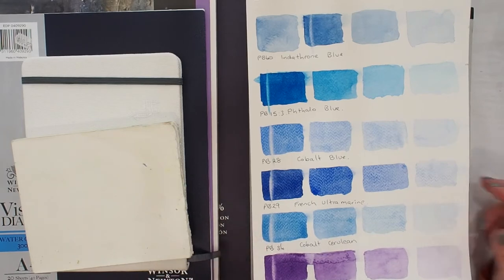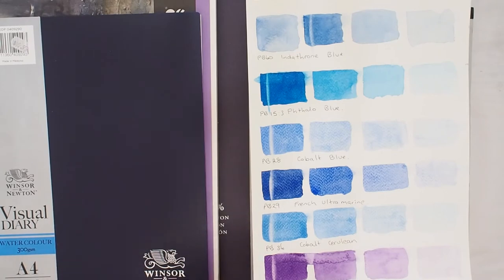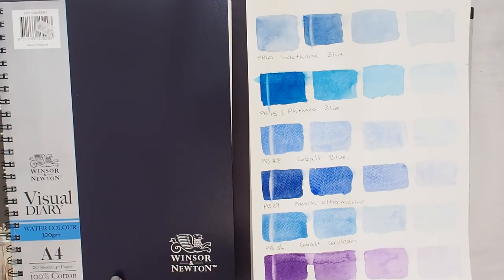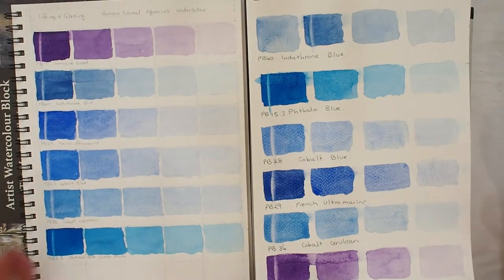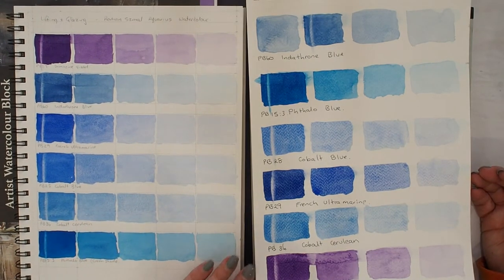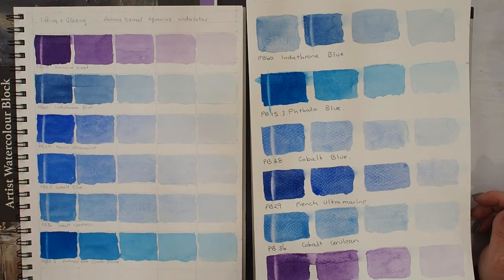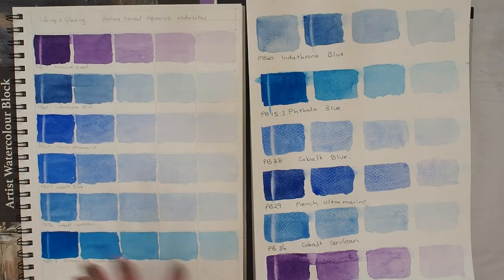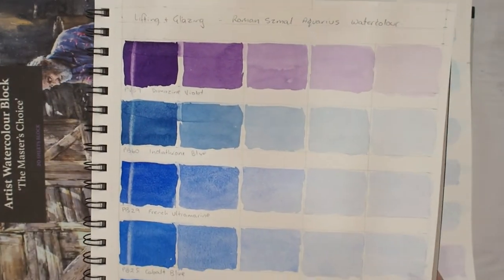I wondered how it would go on a cotton paper. So I pulled out my Winsor & Newton — a 100% cotton, 300 GSM watercolour paper journal — and swatched the same colours out. This time, being a little bit nerdy, I started with dioxazine violet and worked warm to cool with my blues, and was a little bit more careful about doing five dilutions.